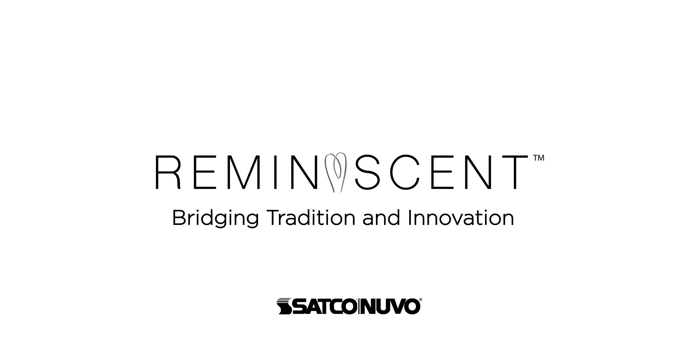For more information on Reminiscent LED lamps, visit satco.com.